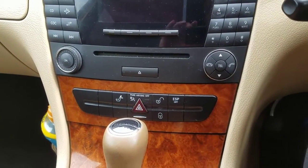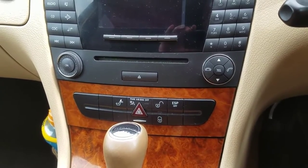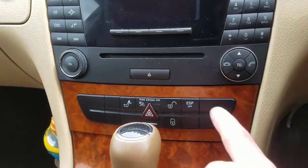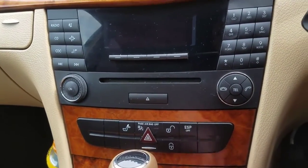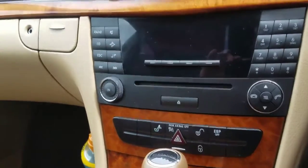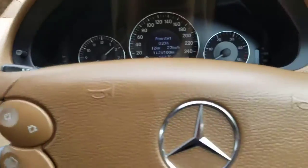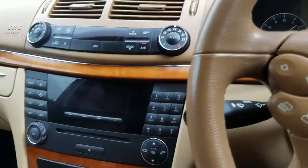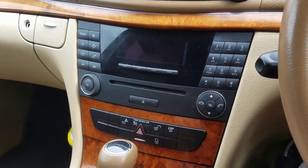I am in a Mercedes-Benz E-Class, but it doesn't matter which car you are in. We have this ESP button and as you see if I click it now nothing is really happening. To make this button work we actually need to start the engine. So I will start the engine and now we will be able to switch this button on and switch this button off.